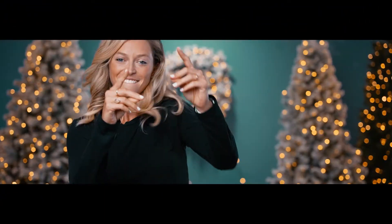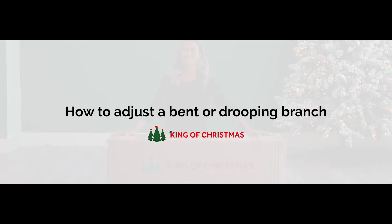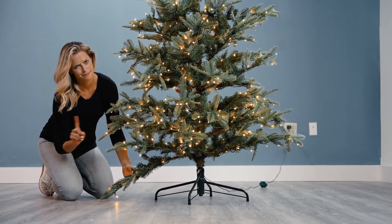Hi King of Christmas family! My name is Mallory and today I'll be showing you how to adjust a bent or drooping branch. Often times during transit or packaging, the metal rod of the branch might get slightly bent. The good news is that this is a very easy fix.